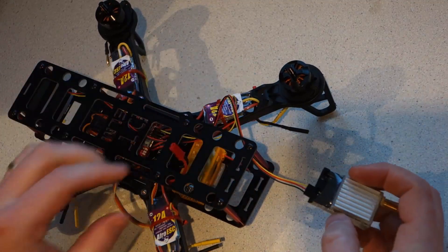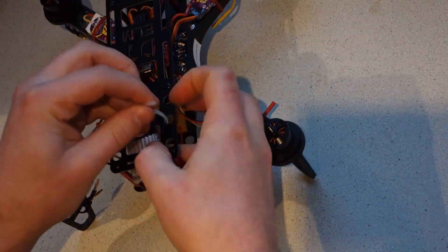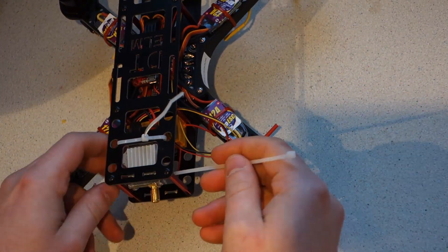The JST pigtail from the power distribution board provides the 12 volt feed to the transmitter. You can secure the video transmitter in any way you like — I'm just using a few cable ties.